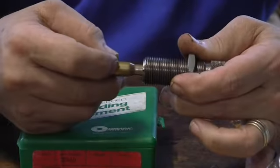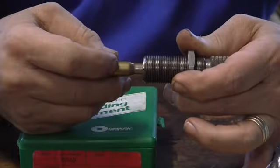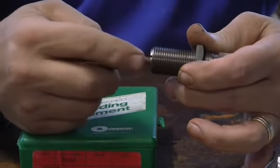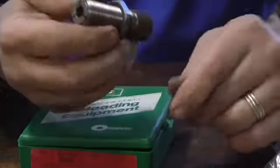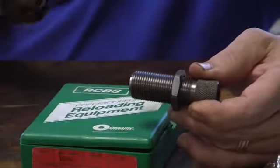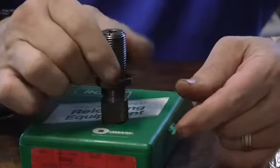As you see, it goes in there — that's loose. It'll stop on the case. When I set this up, I'll show you how all this works. Then you tighten it down inside the press, and just shove the handle up and it pulls the bullet out. Nice.